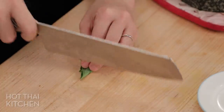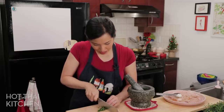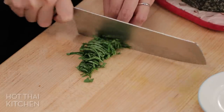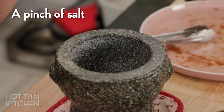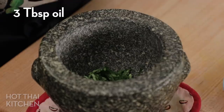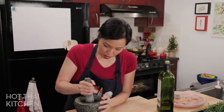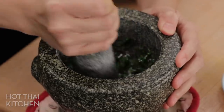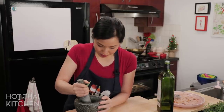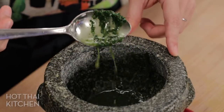Ideally you'd use Thai basil, but I couldn't find any so I got regular basil at the grocery store, though it looks and smells very much like Thai basil. I'm going to chop these quickly. You can do this in a little food processor, but we're doing such a small amount that it would be hard to get the blades to spin effectively. So mortar and pestle is good. I'll add a little pinch of salt — it gives friction, makes it easier to grind, and adds flavor. Then a couple of tablespoons of oil, just enough to cover it, and grind until the basil is smushed and the oil is aromatic. You can even use store-bought pesto.